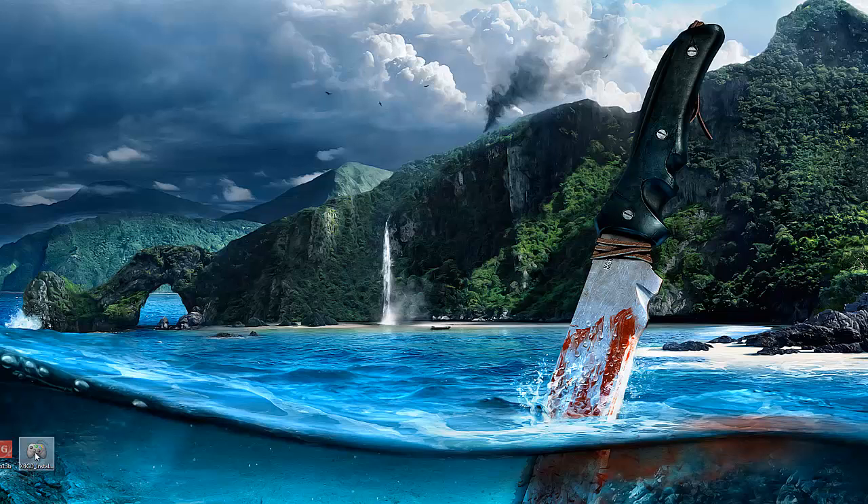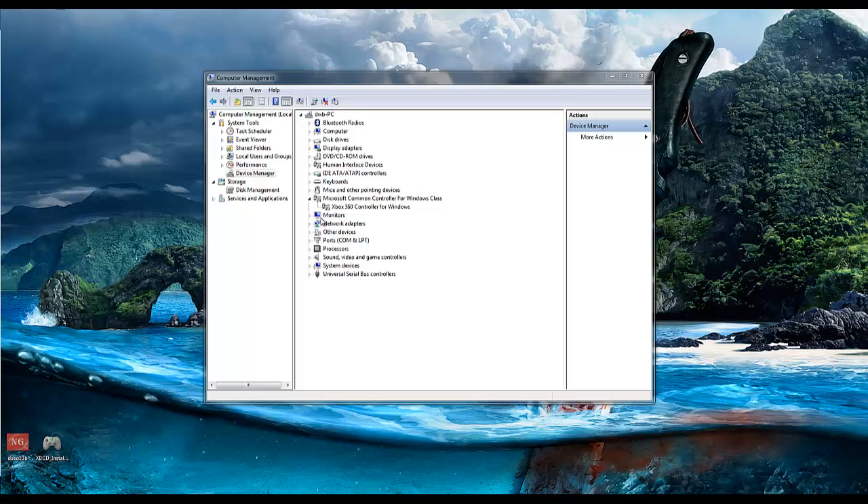After you have that done go ahead and restart your computer again. Once the computer is back up we're going to need to install the updated drivers, so we're going to go to device manager. The easiest way to get there is click on Start, then go to My Computer — it's usually in the second column on the right. Right-click it and go to Manage. Once we're there you should see device manager on the left-hand side.